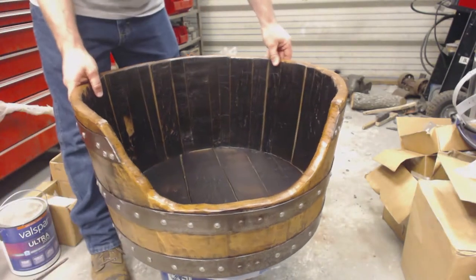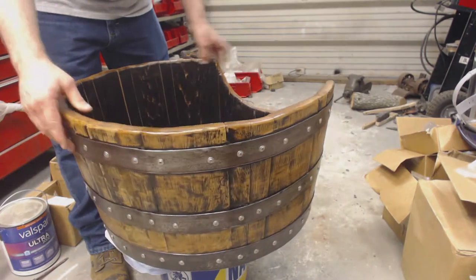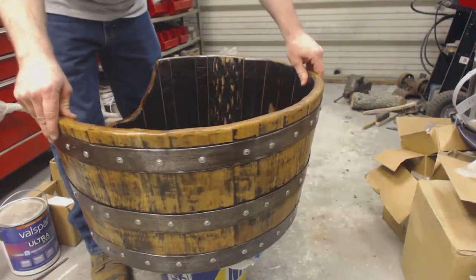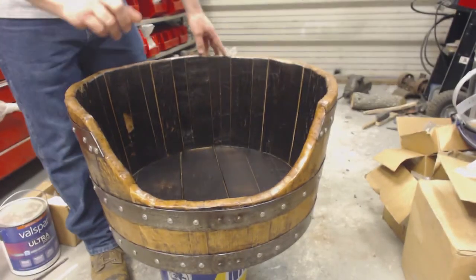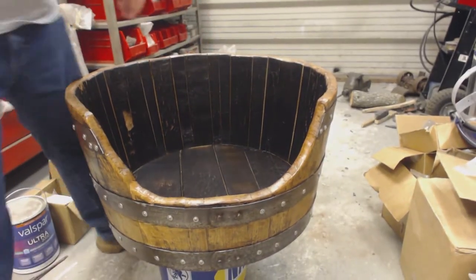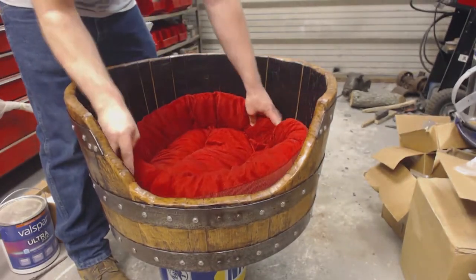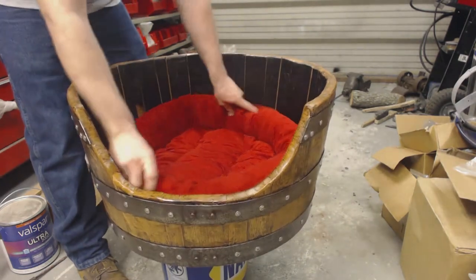And there you have it — we have our whiskey barrel pet bed. I did clear coat over the metal bands to help seal off any remaining rust, and that's what helps give it a rustic look. But one finishing touch: I bought a 21-inch round pet bed that I'm just going to stick in here, and it fits nice and perfectly. And voila — what do you think?